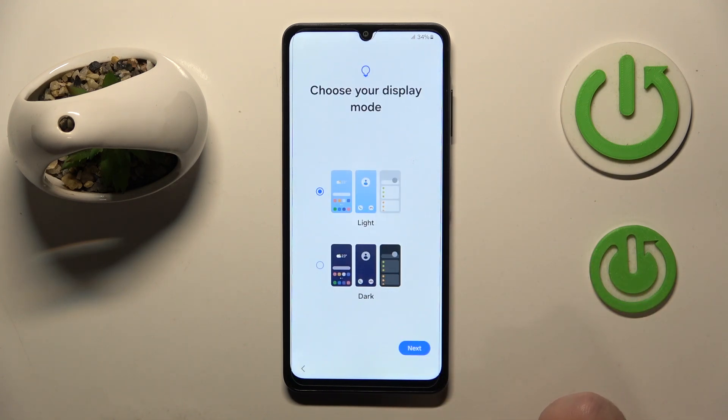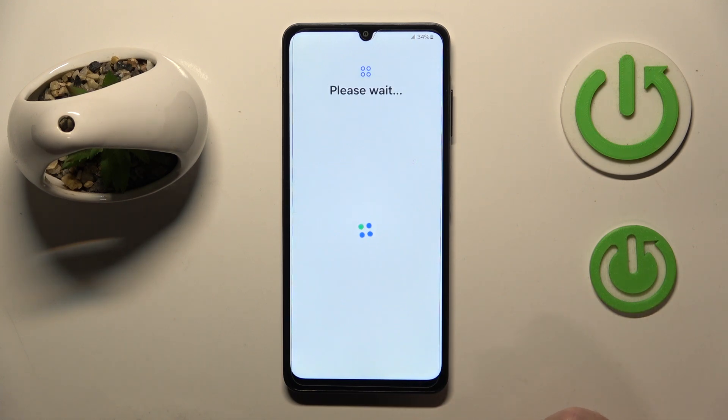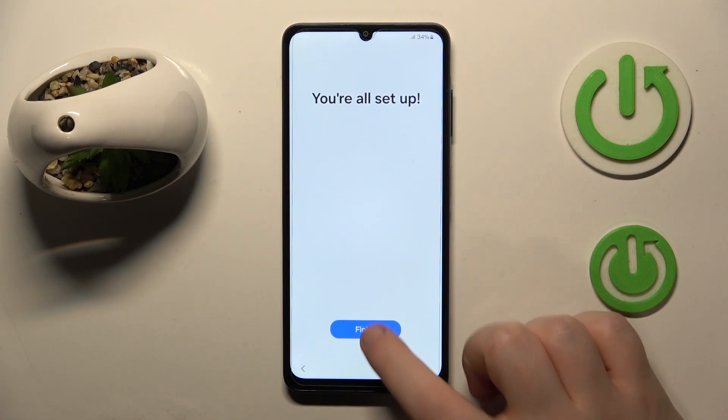Here you can choose your display mode between light and dark and then click next. And now click finish.